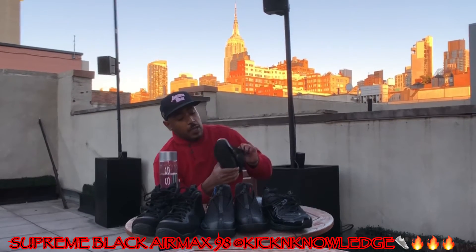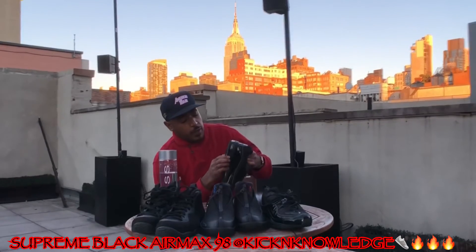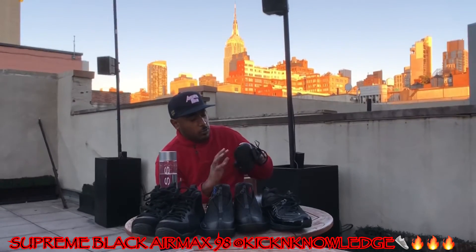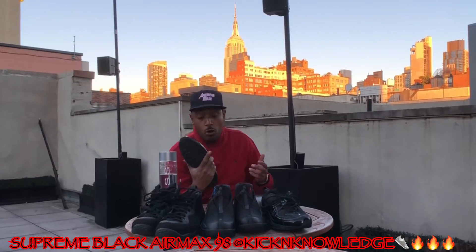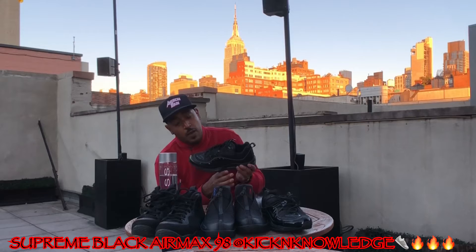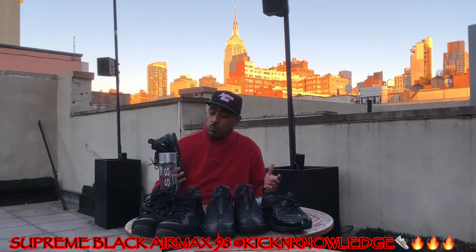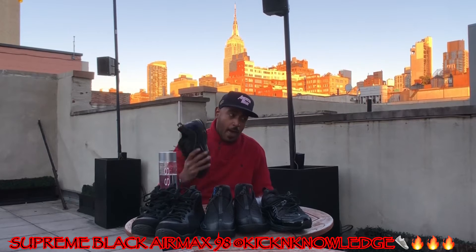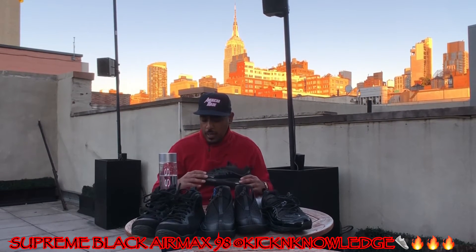A home run hit, man — they killed it with this sneaker. They came out with a red version and also a lizard, kind of snake skin print. The red was dope; the snake skin print wasn't really my kind of finesse, but these black joints I had to have. I actually won these on the Nike app.